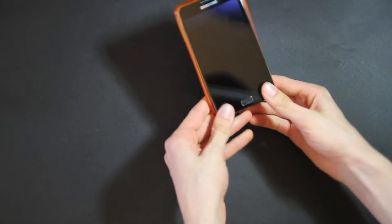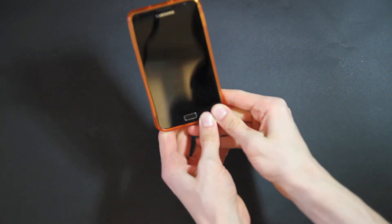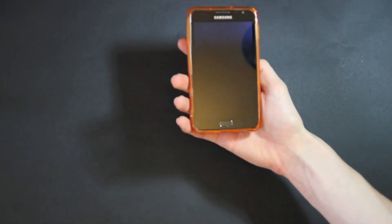Find it easiest to pop the top corners in first and then press the bottom ones down. It can be a little bit tricky at times, but if you keep working it will get there — it's a nice snug fit, not going to fall off.